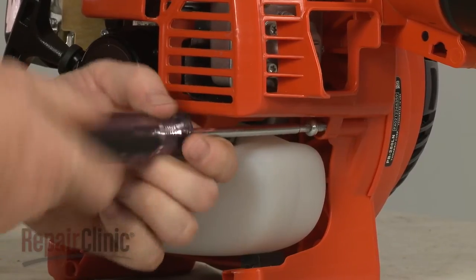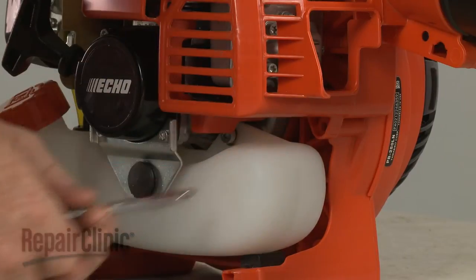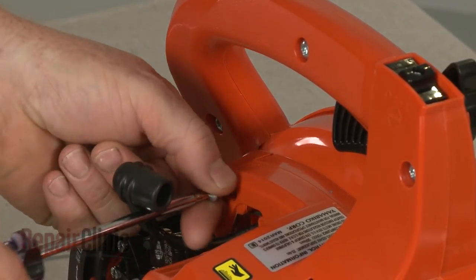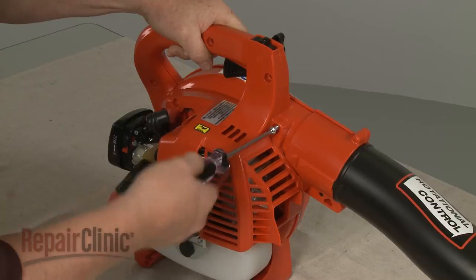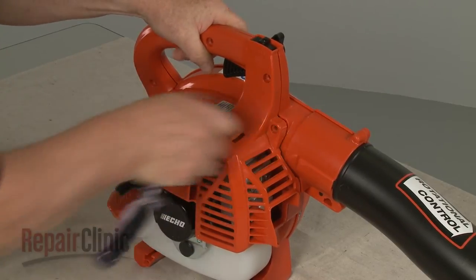Now use a T25 Torx bit screwdriver to unthread the mounting screws securing the engine cover. With the screws removed, carefully detach the cover.